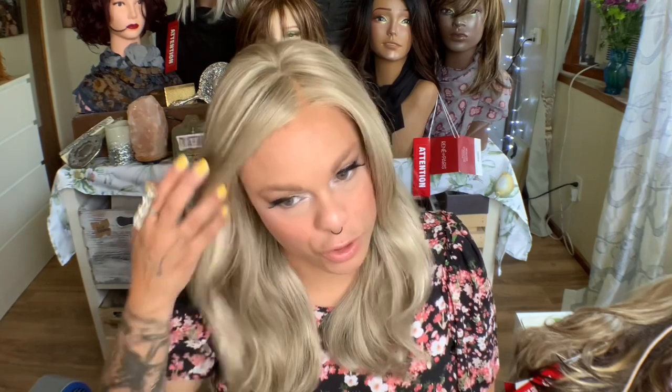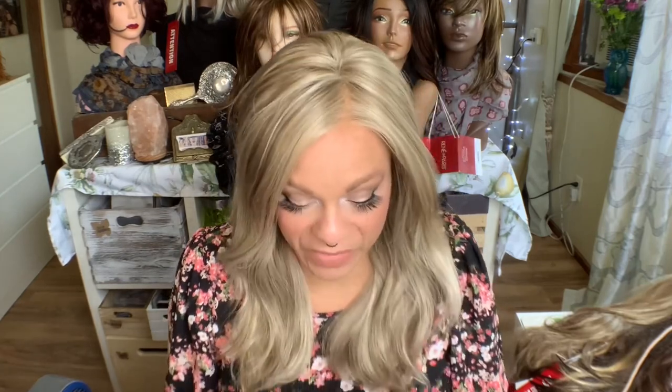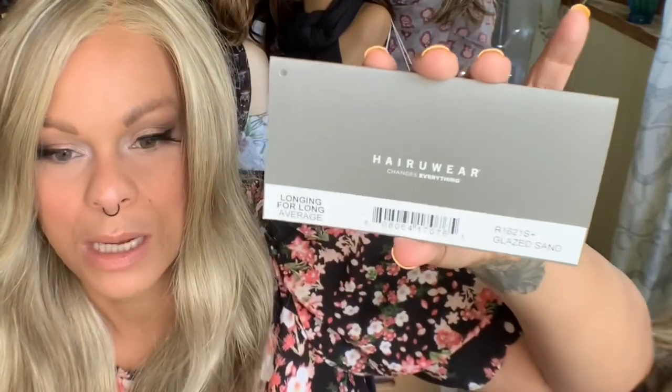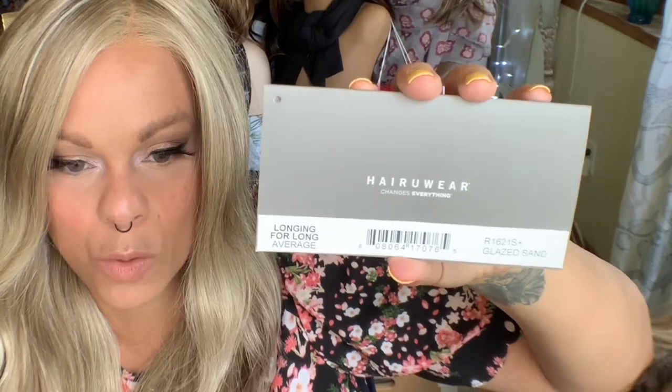I received this wig in a trade from another wig reviewer, which is really exciting. I'll share purchasing details down below. So who are we even talking about? This is a Raquel Welch wig — this is the box that it comes in. Raquel Welch is a hair-you-wear brand. This is Miss Longing for Long, and I have her in the color R1621S, which is a glazed color — glazed sand.